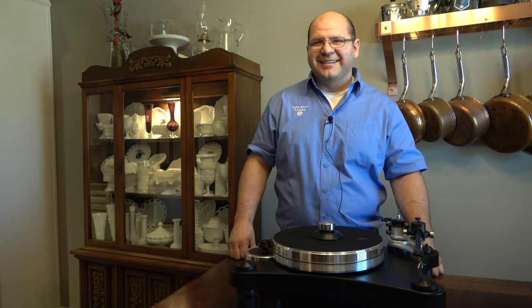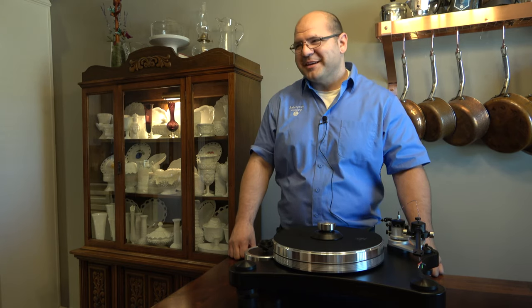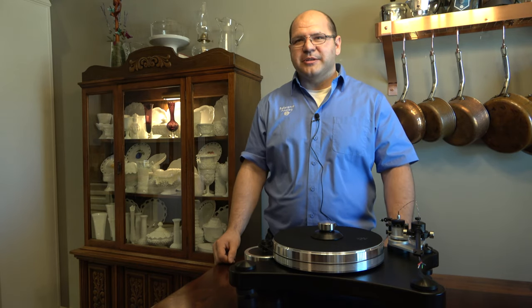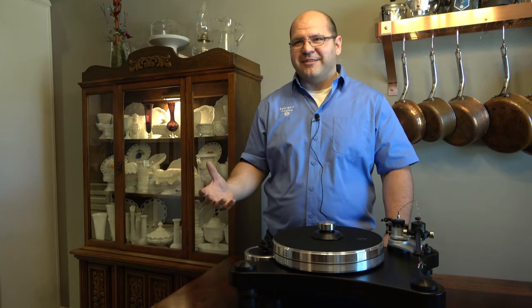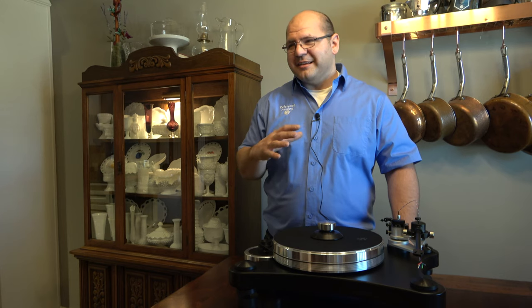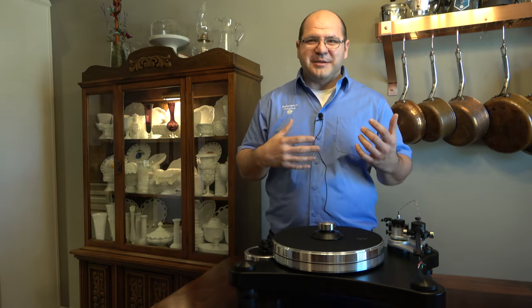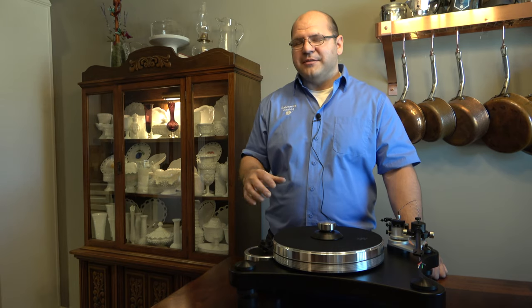Is there a particular type of phono preamp that you recommend? A capable one. There are different brands and different stuff — a lot of good phono stages out there. It kind of depends on your budget and what you're looking for. I'm a big fan of tubes. I think tubes have a holographic, super lifelike presentation.